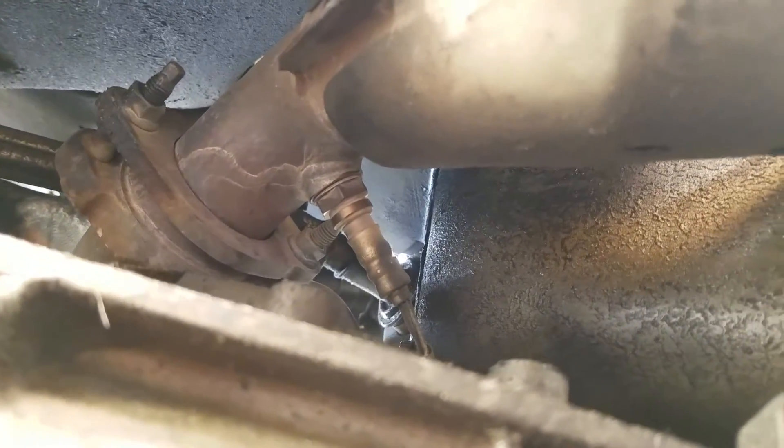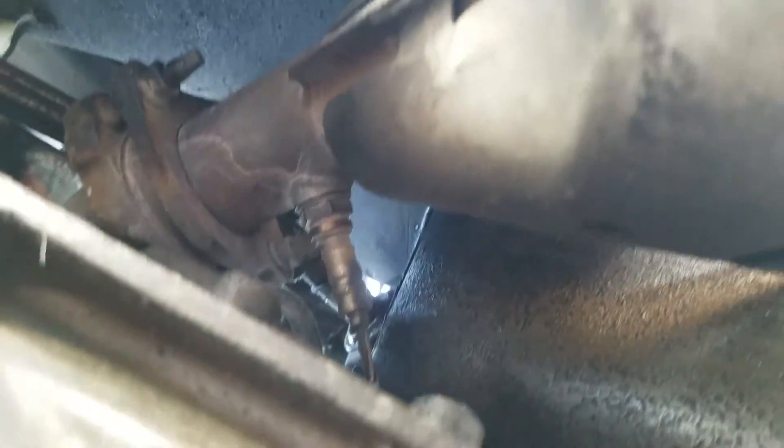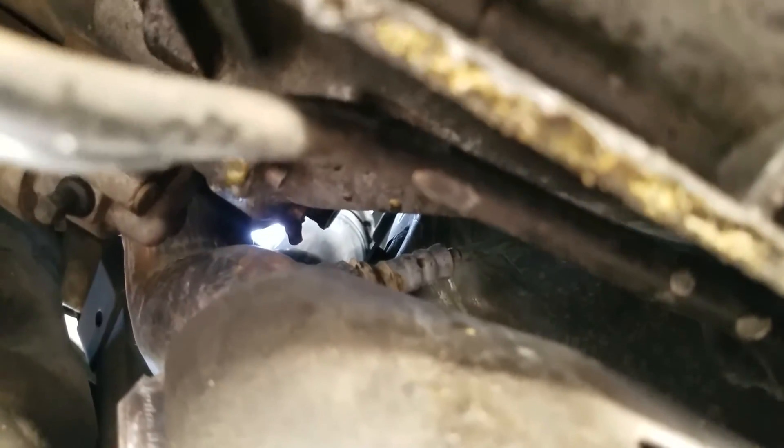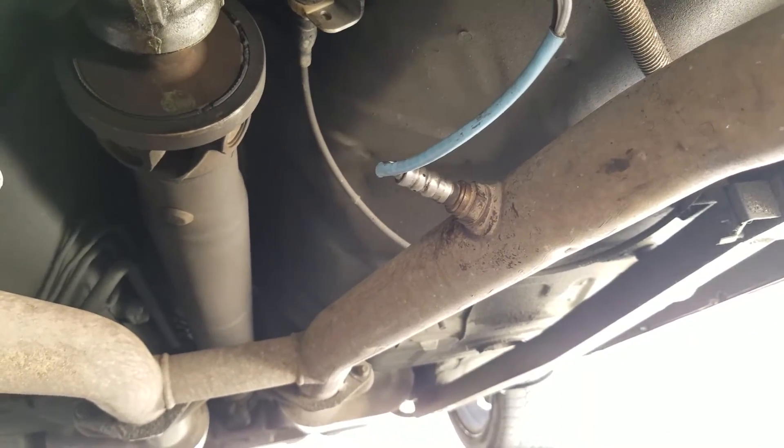This is the passenger side, also known as the off side. The driver's side — there it is — a lot easier to get to, a lot more room. That's why I've actually already loosened that one. We've got a bit of corrosion on this one, which means you might need a little blowtorch just to loosen that up — you can get that from Harbor Freight. The downstream ones, which is after-cat, the sensor twos.